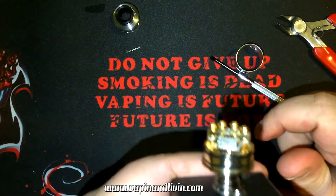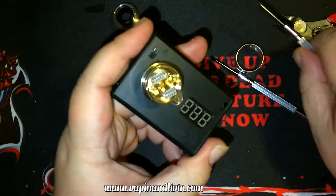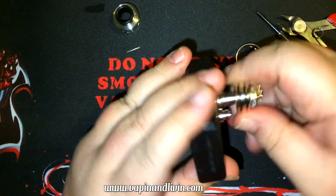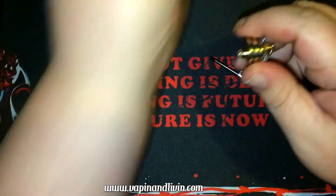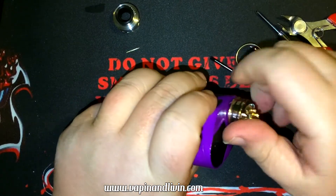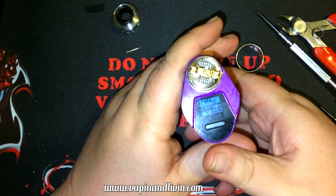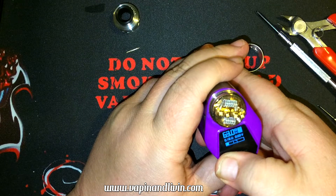These Phillips screws sit pretty high off the deck, which is good. Let's see what this thing reads. This ohm reader isn't 100% accurate — it always says 0.02. I'm going to put this on the 350 for this evening. Unlock it, new coil — yes. It reads 0.163 ohms, so let's take it down to about 40 watts to start working the coil.